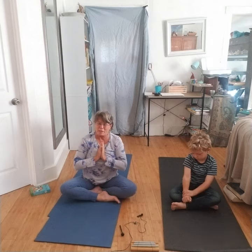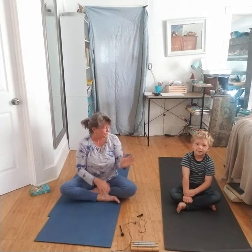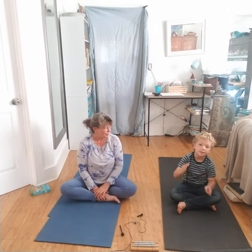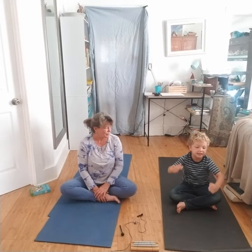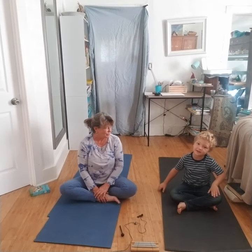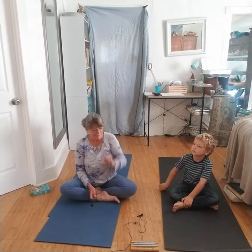Thank you, boys and girls, for joining us for our Pose Spotlight today. Bye! Make sure to subscribe and hit that like button down below. If you want to see more cool videos like this, just find our website — we have so many different kinds of cool videos. Thank you for joining us. Namaste. Bye!